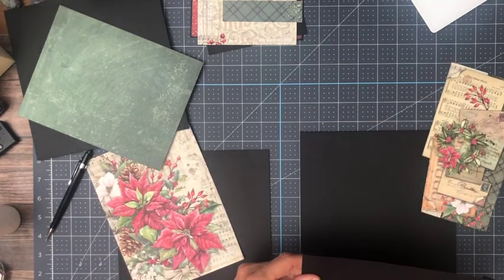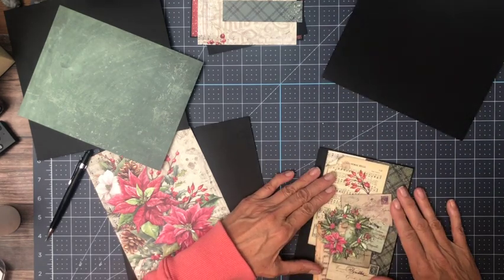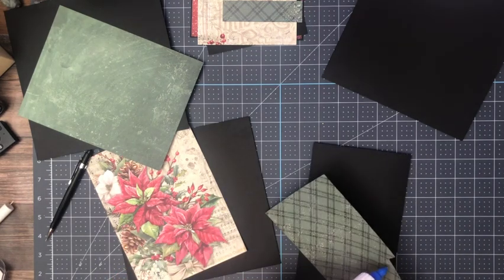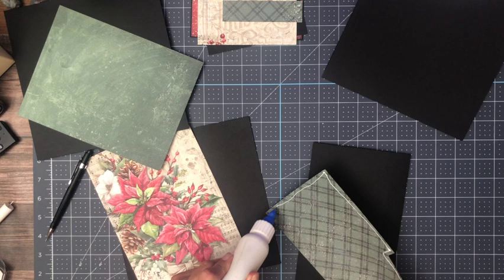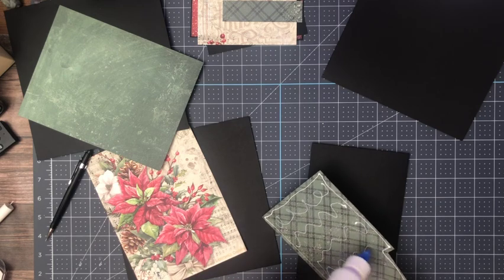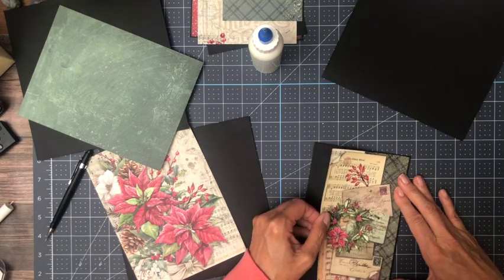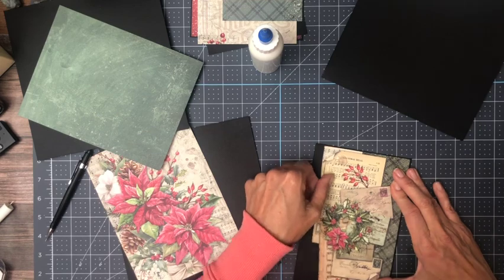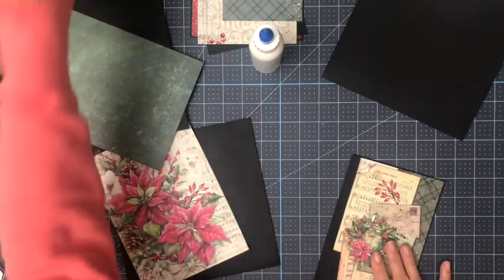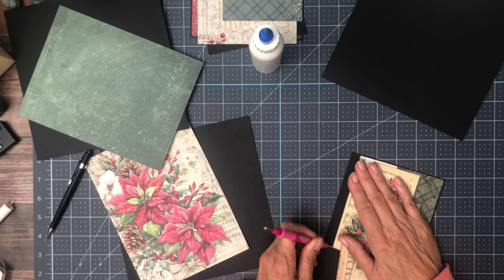You're going to need a nine by five and a half for this portion, and then of course we're going to do some fussy cutting. So nine by five and a half. Now I'm going to use an embossing tool, outline it, and then fussy cut it real quick. And then we're going to lay it down as a pocket.